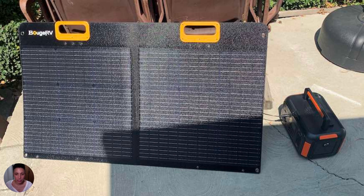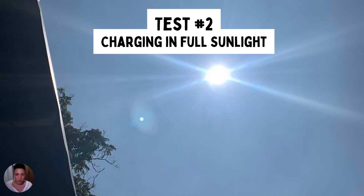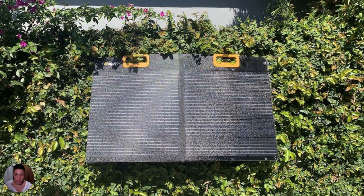To recap: I was able to charge the power station to 95% in five hours in partial sunlight, which is pretty good for solar charging. The next test was in full sunlight with the same portable power station starting at zero percent. This time, in three hours I charged it from zero to 72%, reaching a max input of 48 watts out of 80 watts. On average, the Bougie RV will take about five hours to fully recharge your portable power station, which is very efficient.